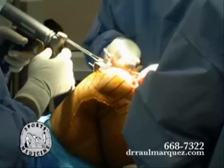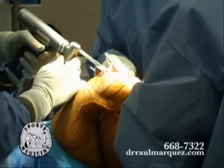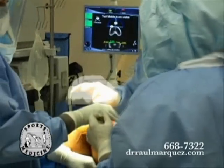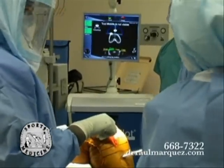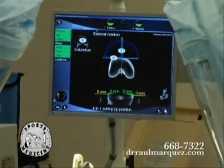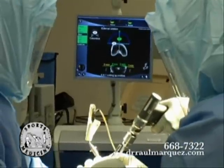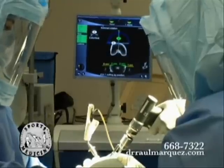So we continue. Here we're making the cuts with what we call the oscillating saw, taking eight millimeters of the articular cartilage. Again, this is the last step, and we're looking at the exact rotation of the prosthesis — so it has to be a very precise measurement. We're just adjusting the last guide, and the next step is using the oscillating saw and making the last four cuts.